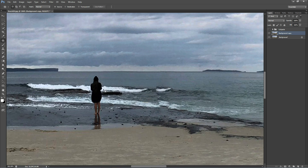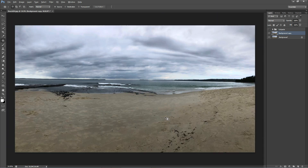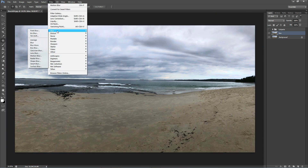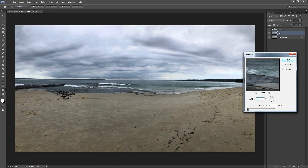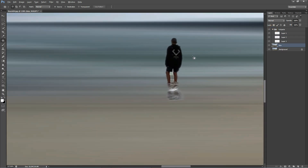Select around the figure as well as the reflection and move that to the side. Now go to Filter, Blur, Motion Blur and make sure your angle is at zero, then drag it all the way to the end to blur it completely. Turn back the group layer and now you can see all the figures that we removed and masked earlier are back on.